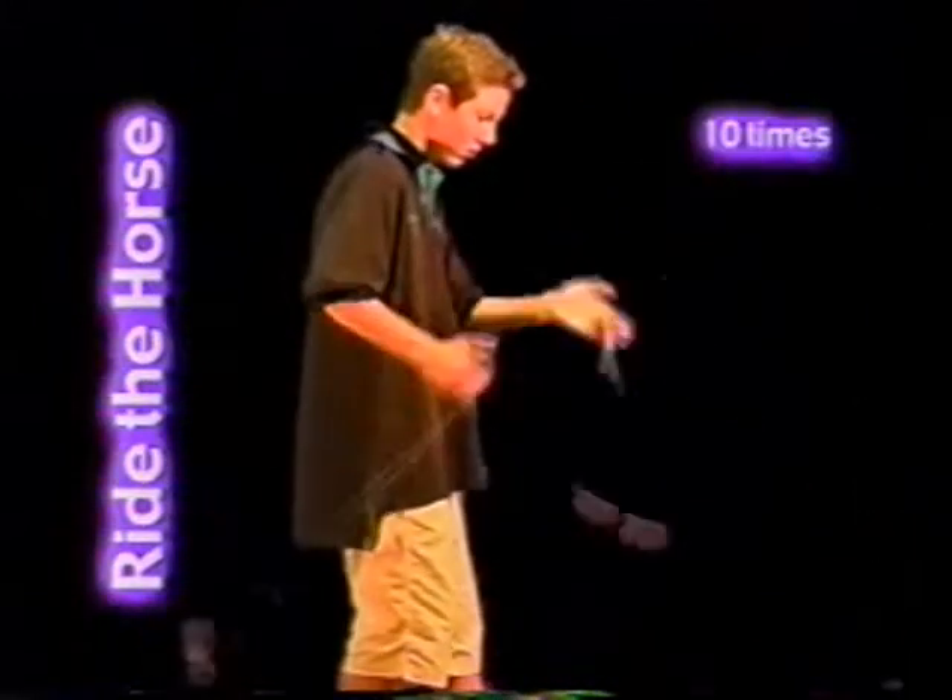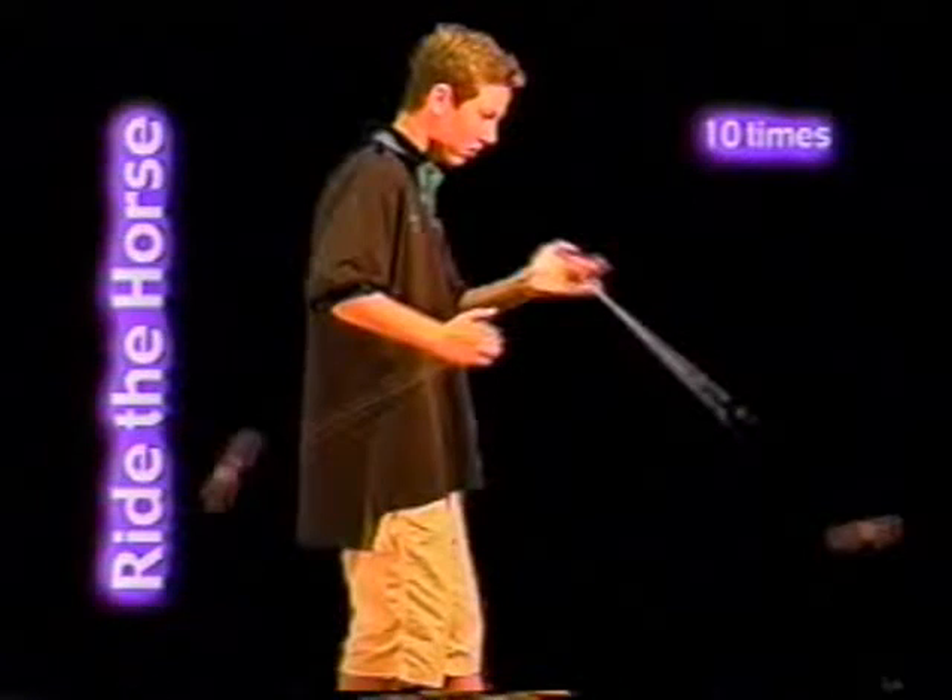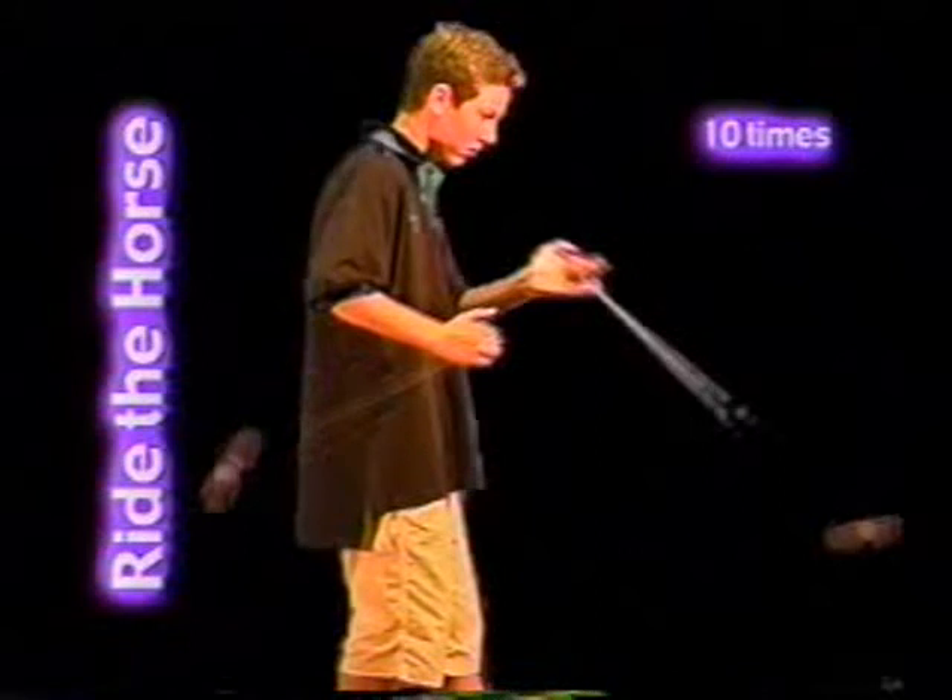Ride the horse: do forward loops with one hand while you do loops down with the other. For it to be an official ride the horse, the downward looping yo-yo needs to go beyond your back ankle. Ten repetitions.